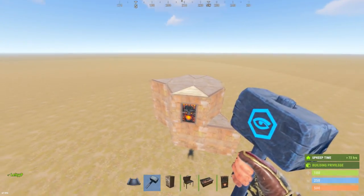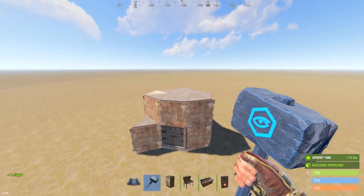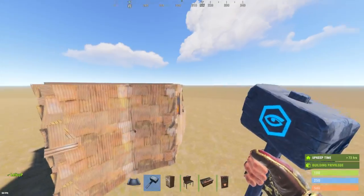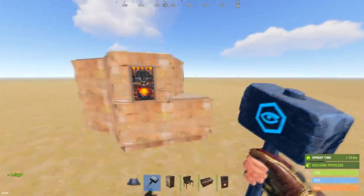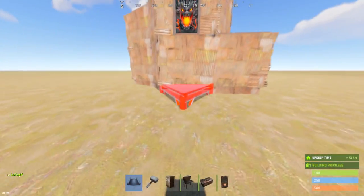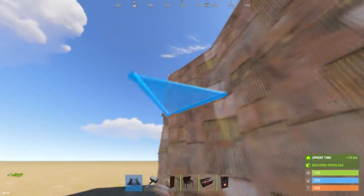Once all of that is done, go ahead and fully upgrade everything — the outer walls to metal and the core to high quality metal.